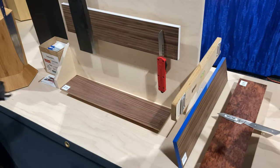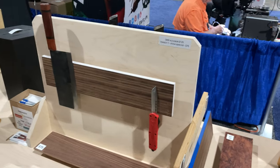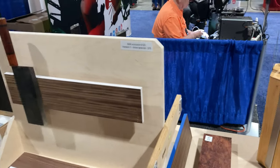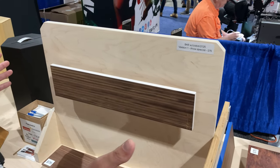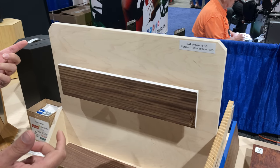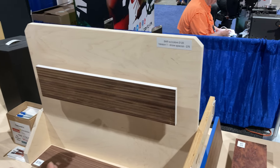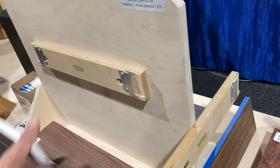We also have these wood blocks for the wall — this is our new line. We started simple and got a little more complicated, but not really. My wife basically said: read all the reviews on knife bars — they're never strong enough, never enough room behind for your fingers, and they're difficult to mount. So we decided to try and fix everything.